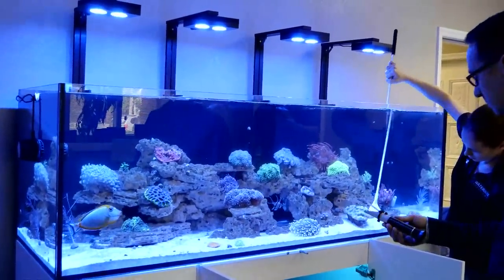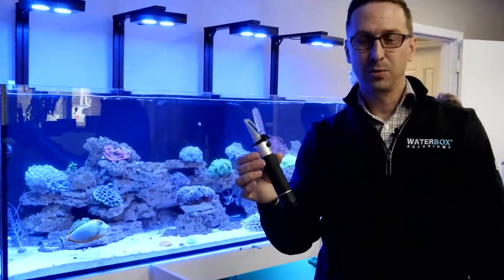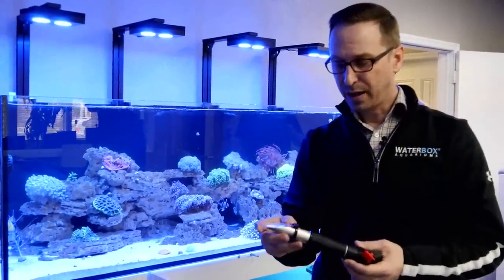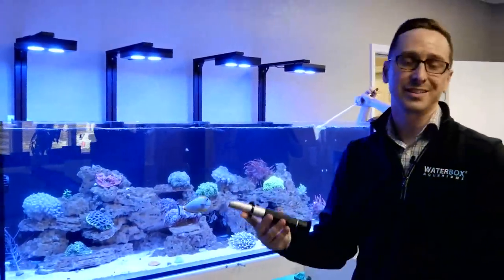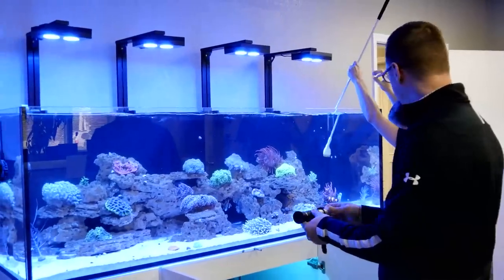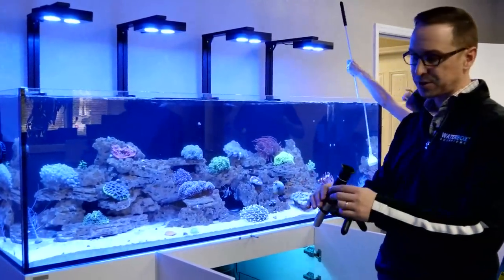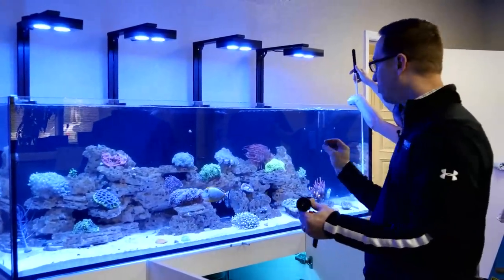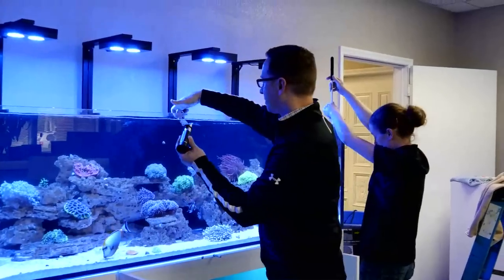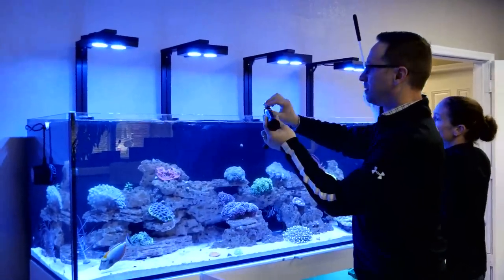Dean has the most important tool — the refractometer. Do not leave home without it. Make sure it's a good quality one — this one has auto temperature control, so it calculates temperature with the reading. We're running this tank at 1.026 specific gravity.